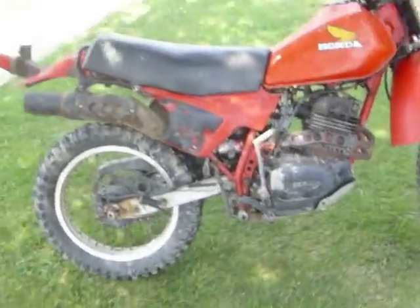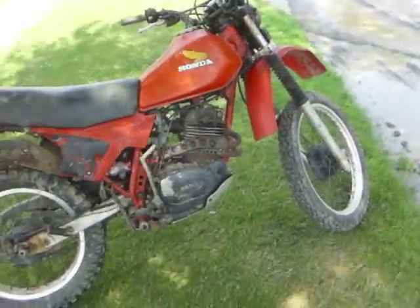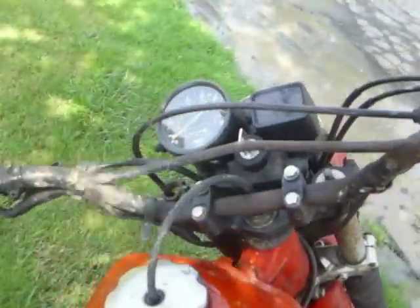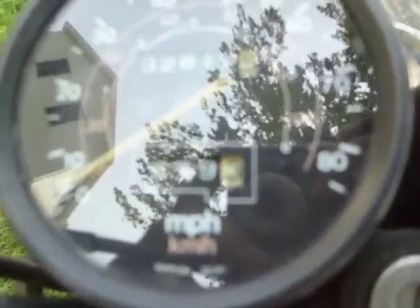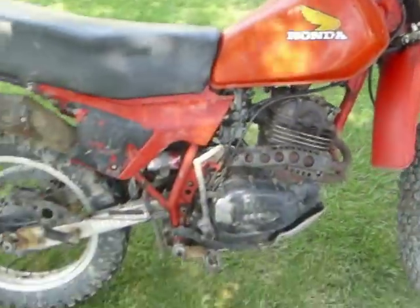Runs good, drives good. I already took it down the trails yesterday — that thing rips. When I first got it, it had 2,788 miles. Now it's got 2,816, so I put 28 miles on it already. Not bad for one day.